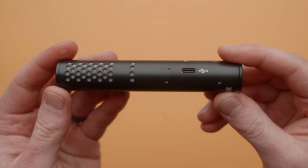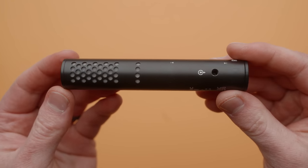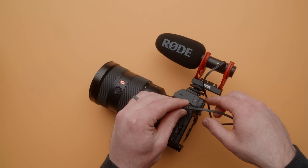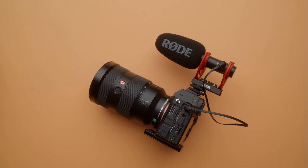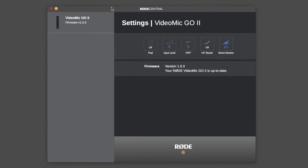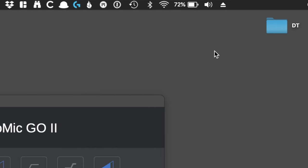For inputs and outputs, we have a USB-C jack on one side and a 3.5 millimeter TRS output on the other. This mic uses plug-in power, so you simply connect it to your camera and you're done. But things get really interesting when you connect the Go 2 to your computer or smartphone. Once connected, the Go 2 shows up as an audio input for your computer, so you can use it for live streams, meetings, podcasting, or even gaming.